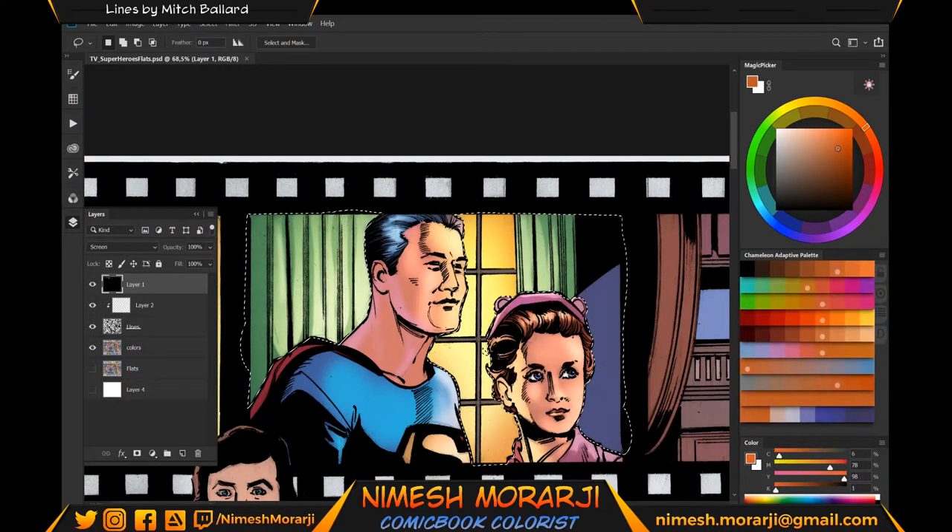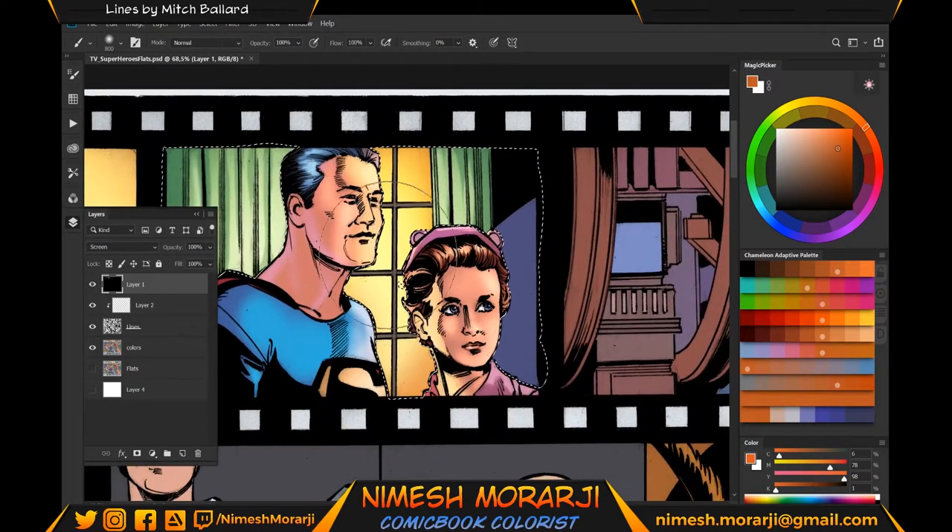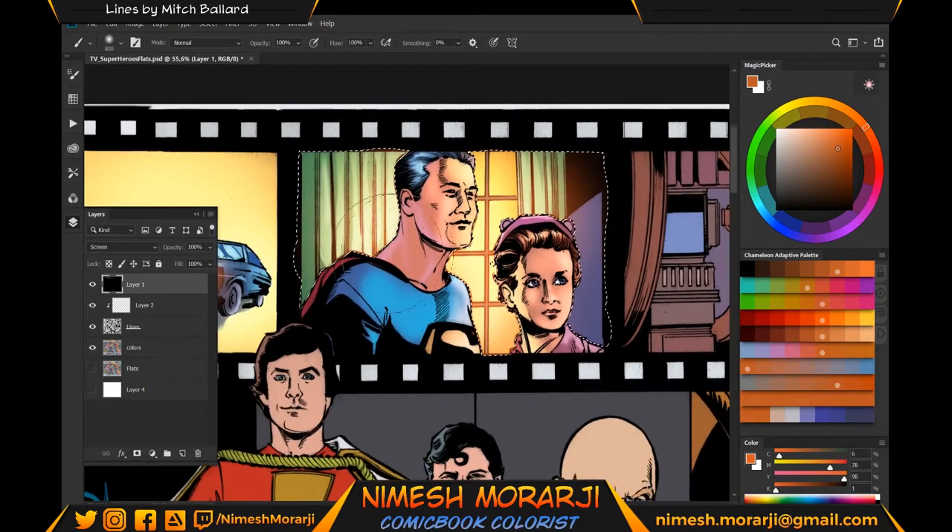The manual selection is done. Now we're going to do the highlights — the light coming from the window — hopefully it will make things look cool. Now let's deselect so I can refine it a little bit on Lois's face and Superman.